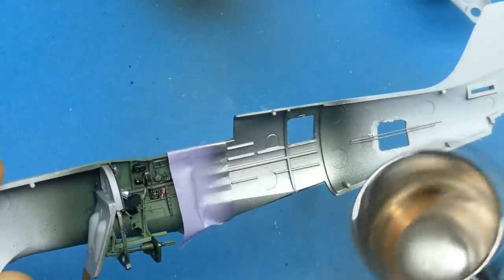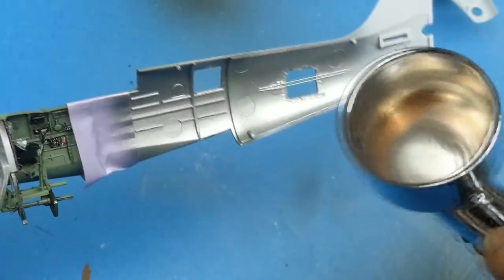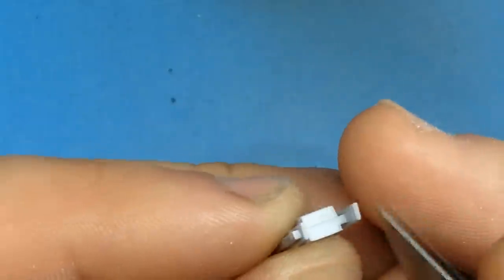This is the final coat of Mr. Color silver paint for the inside of the fuselage before you close it up. Once it's painted I'll add some Tamiya panel liner just to give a little bit of depth and make it look a little untidy.